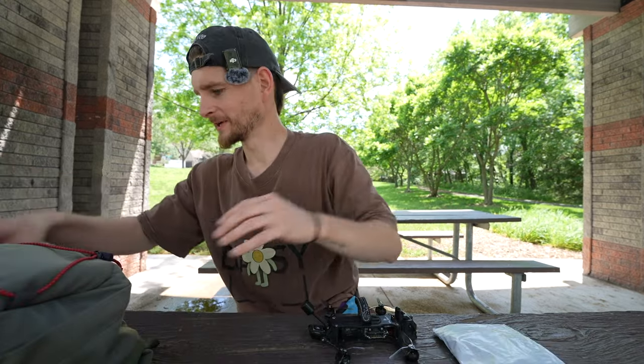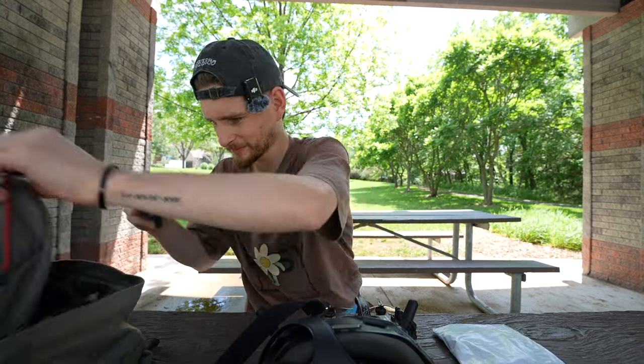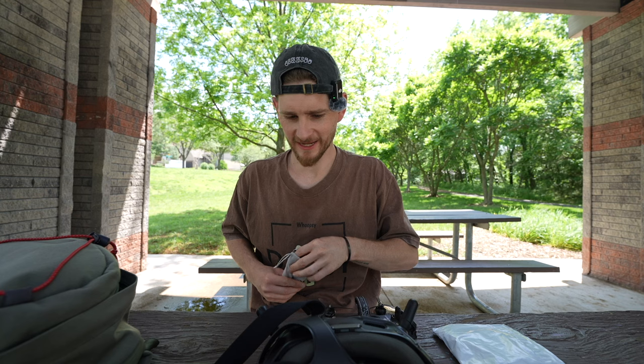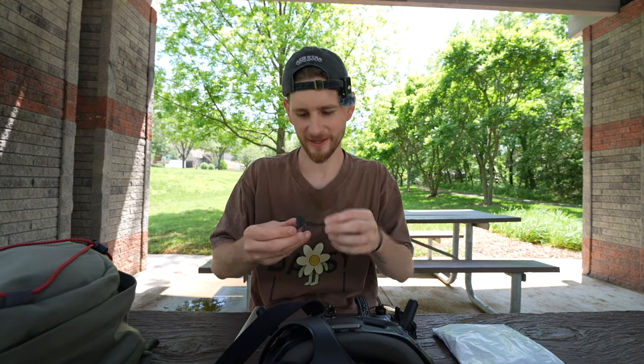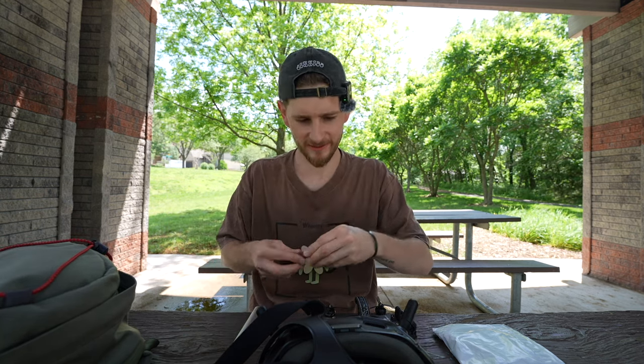Drone. New propeller. Controller. Goggles. I do like a little bit of fancy editing to get this all out on the table, but we've had enough of that now. And there hasn't really been any content about the iPad, has there?